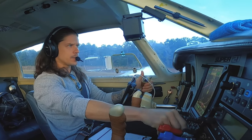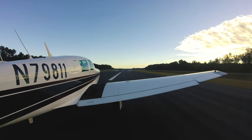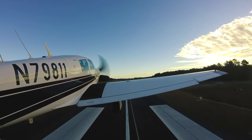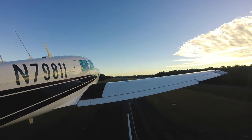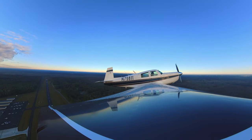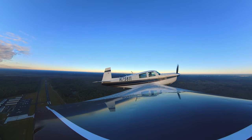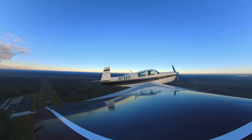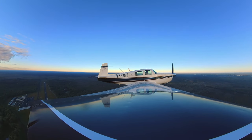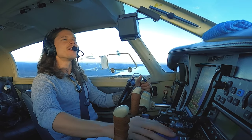Full power. RPM looks good. Engine gauges in the green, the engine feels good. Airspeed's way alive — holy moly. We are at rotation speed. Positive rate, gear's up. Holy cow, we are climbing at 1,800 feet a minute — 1,900 feet a minute. At our cruise climb speed too. That's 1,000 feet already. That's the best performance I've ever got out of this thing — that was amazing.